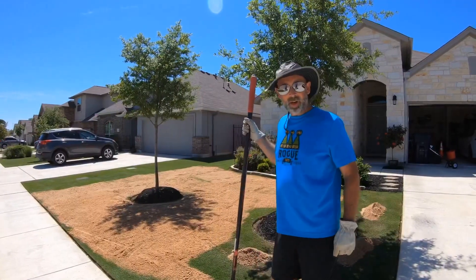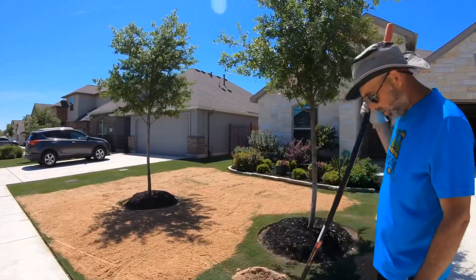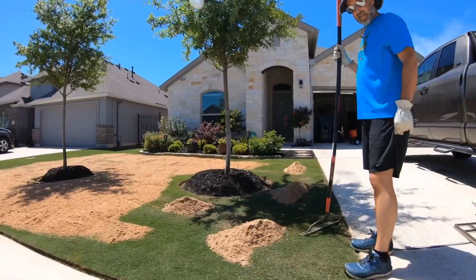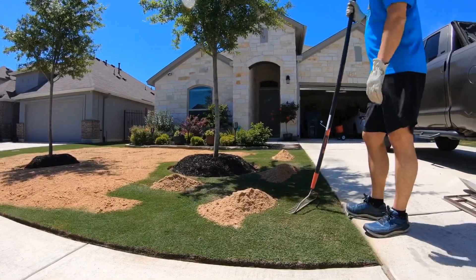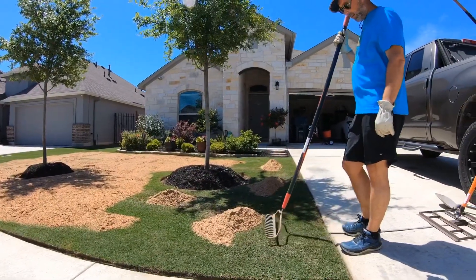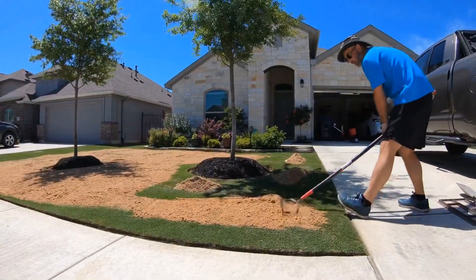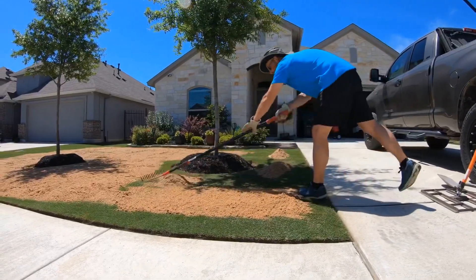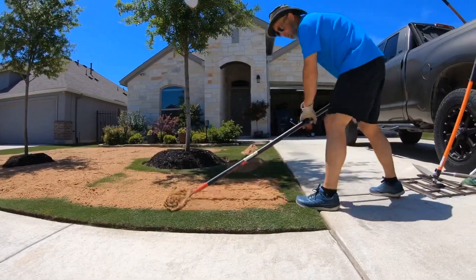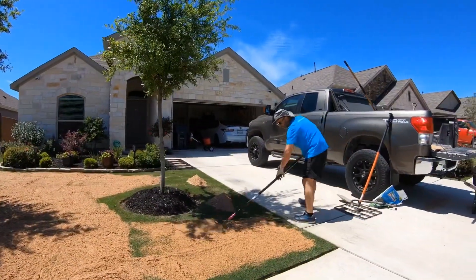We've already gotten part of the front yard knocked out. What we're doing is we just put out piles of sand every three feet, and as you go along you figure out how much sand you need in each place to spread it out perfectly. Then you start off by taking a rake — you're just trying to spread it out at this point, not worrying about leveling yet. Honestly, anyone can do this part — get the kids out in the yard and grab a rake.